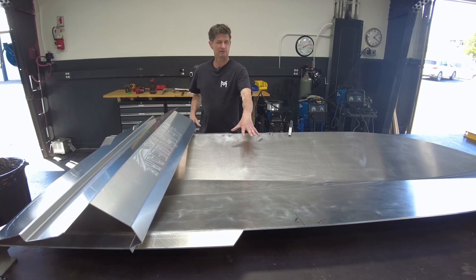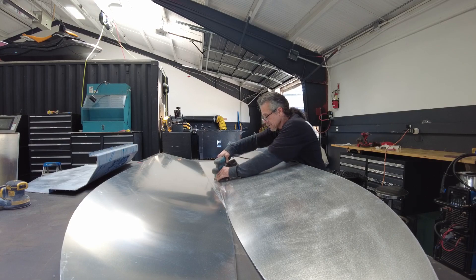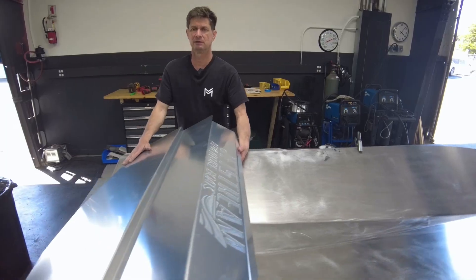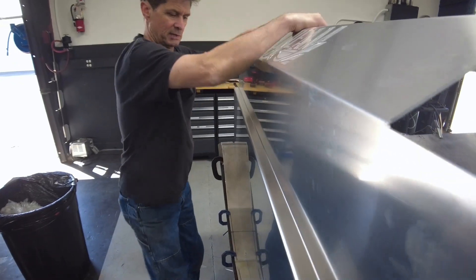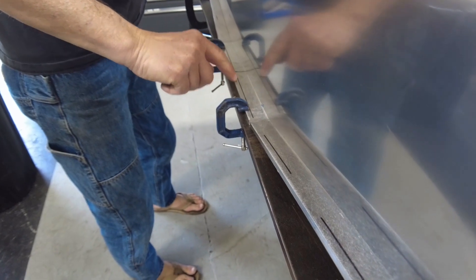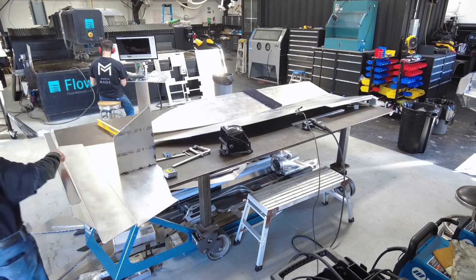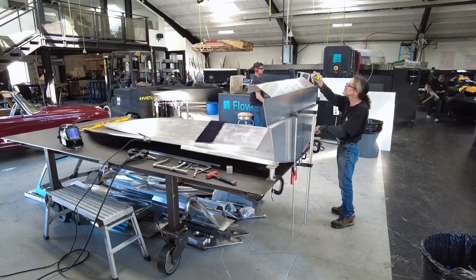This is the hull. The first step is we sand down the hull for future painting, just to rough it up. We put the transom on here — this is the transom, the back of the boat — and we draw a line a quarter of an inch from the end of the boat, and that's where we line the transom up to weld it to the back.